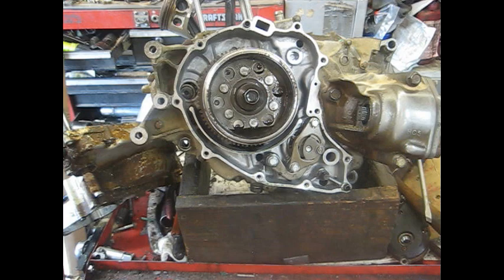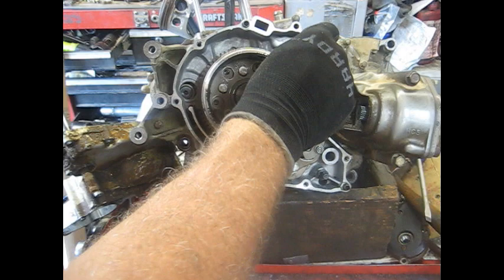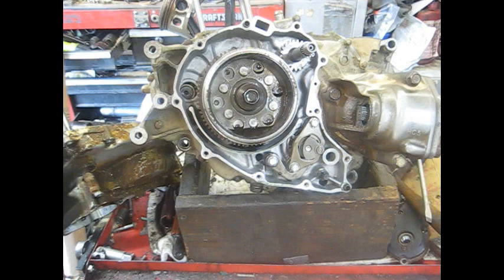Before we stick this cover back on we do have to put the starter gears on. There's a shaft here with a gear on the end that slides in first, and there are a couple other gears, but I'm going to wait until we get the cover on there to put those on.